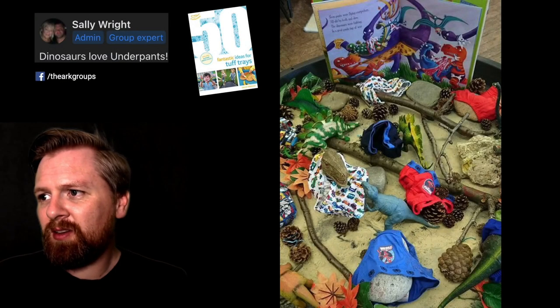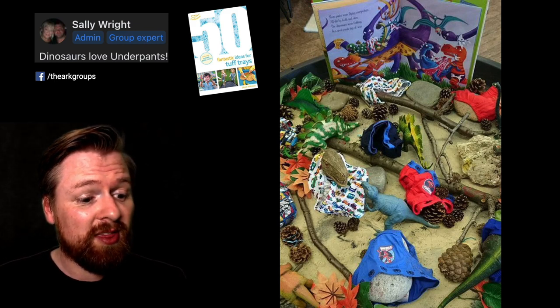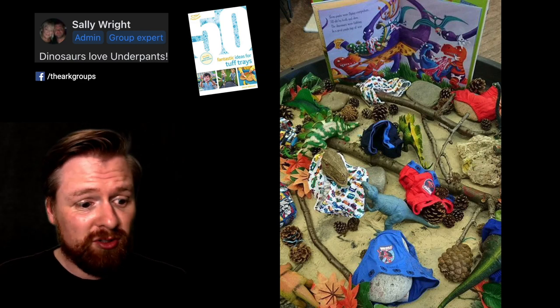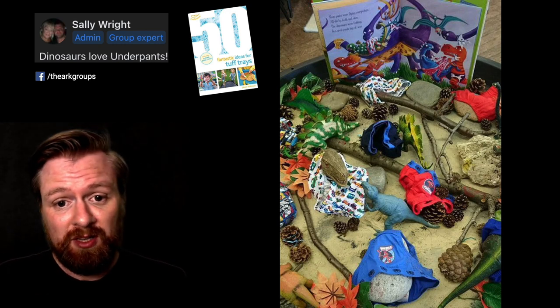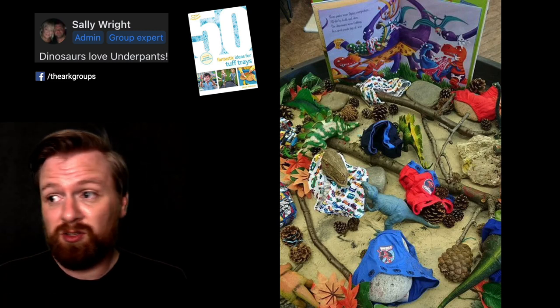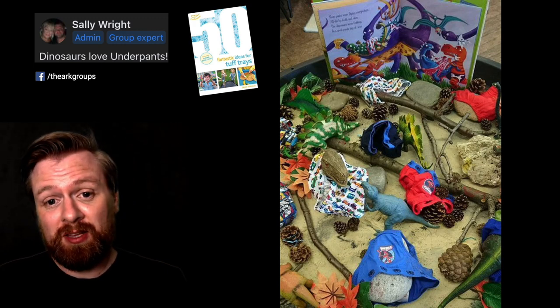Number fifteen. I've got here by Sally Wright. It's a great idea to link books to the tough tray theme, and Sally has made a link to the 'Dinosaurs Love Underpants' story. Make sure to check out the video that Sally's recorded for my channel, where she shares key approaches to using tough tray in the classroom — Sally is the author of '50 Fantastic Tough Trays' and has lots of pedagogy and ideas to support using a tough tray for learning.